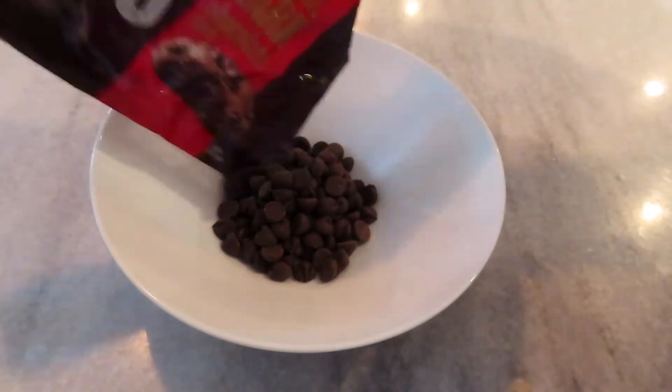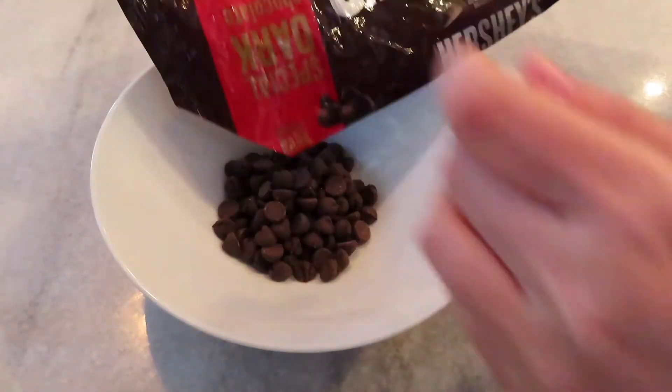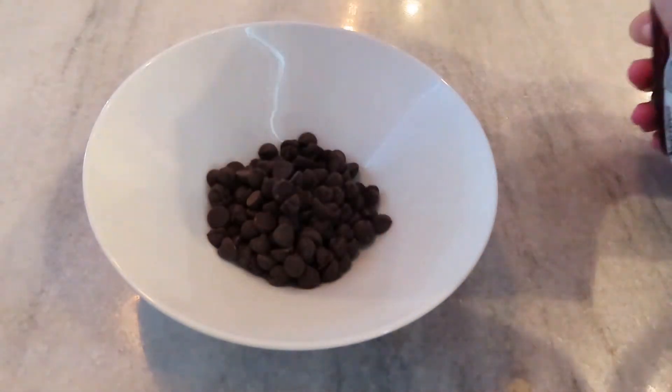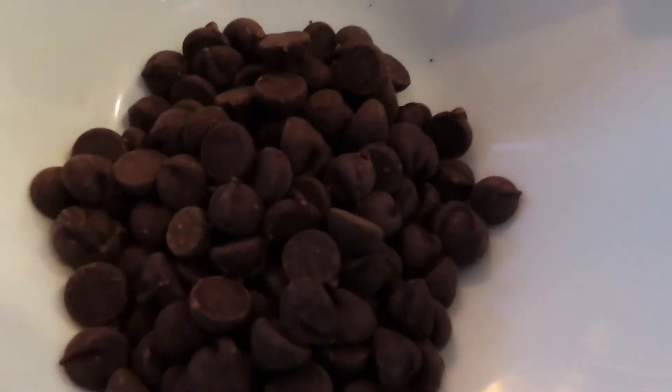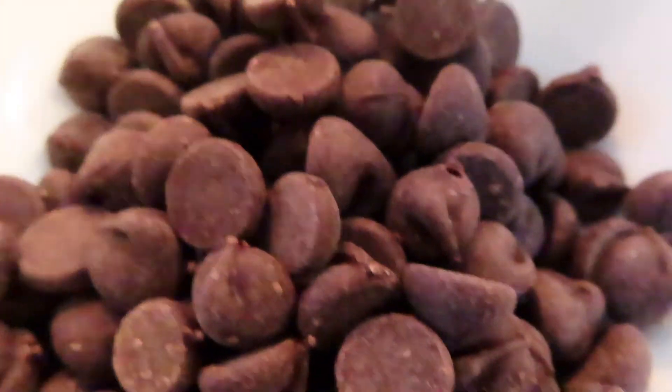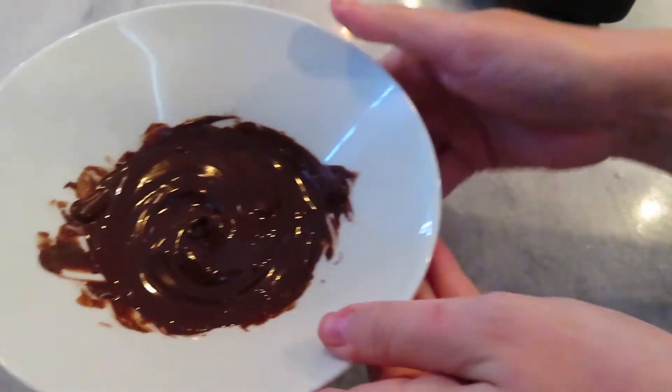The first thing you want to do is take your chocolate and pour it into a microwave safe bowl. I ended up using Hershey's Special Dark instead because I didn't care much for the candy melts I had bought. I put it in the microwave and stirred it every 15 or so seconds until it was melted.